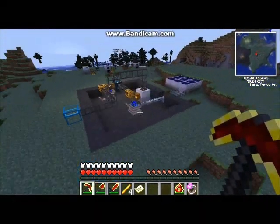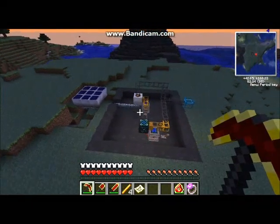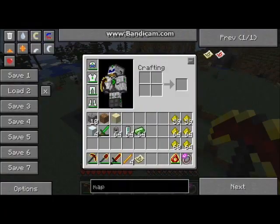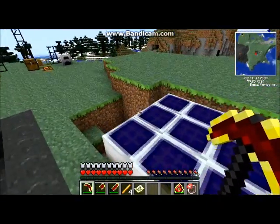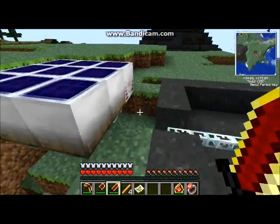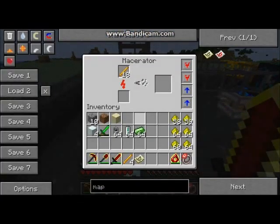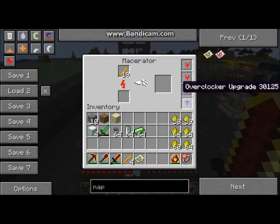I'll just give you a walkthrough of how it works and all the different stuff it does. I'll just set it to noon for the solar panel. So first of all we've got some solar panel arrays which provide the power, and then we have a glass fiber cable up into this macerator. We've got two overclockers and two transformers that can handle the power.